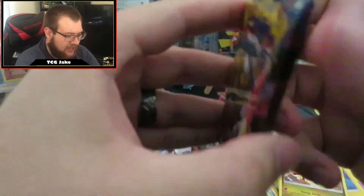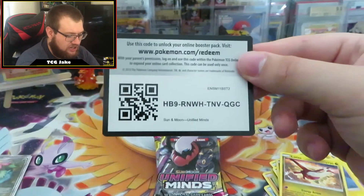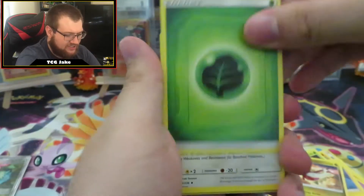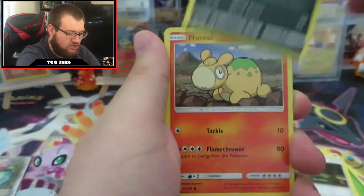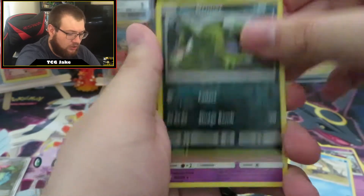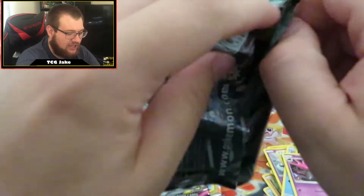Nice little Legendary card we got there — would have been nice if it was a holo, but it is not. I just think that card would look better as a holo. There is your code. Pack three: Grass Energy, Tornadus, Jynx, Slumbering Forest, Scraggy, Numel, Tynamo, Poipole, Snorunt, Reverse Holo Alolan Grimer, and a regular Rare Salazzle. The pull rates for Unified Minds must be abysmal — I don't even know if I've pulled a single holo or GX from this set yet.